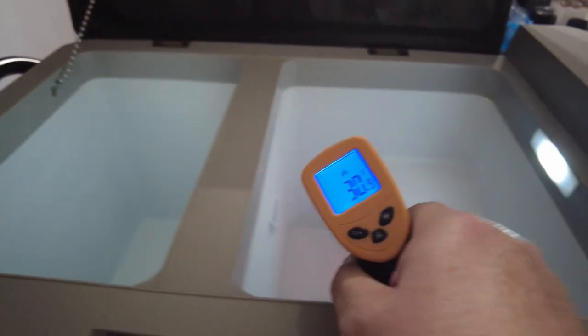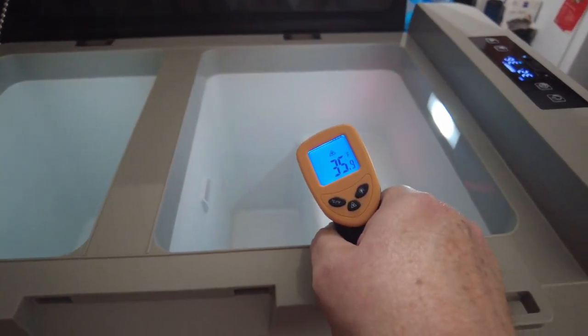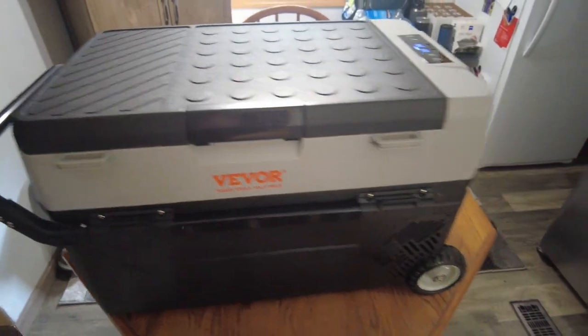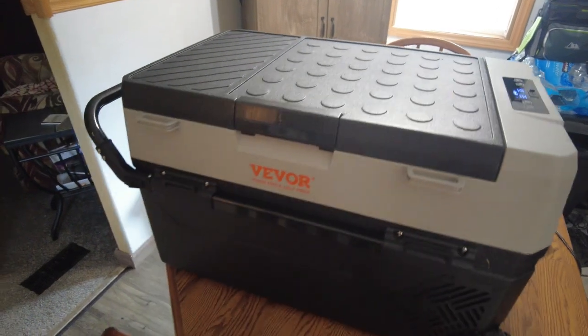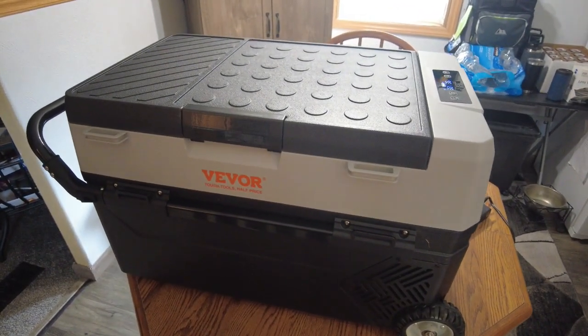This side is reading 30 degrees, and the other side is reading about 35, with 18 degrees down at the bottom. I do have them both set at 35. It took about 30 minutes to get up to temperature. Looks like this is one we're going to really like — bought it off Amazon, paid about $270 for it.